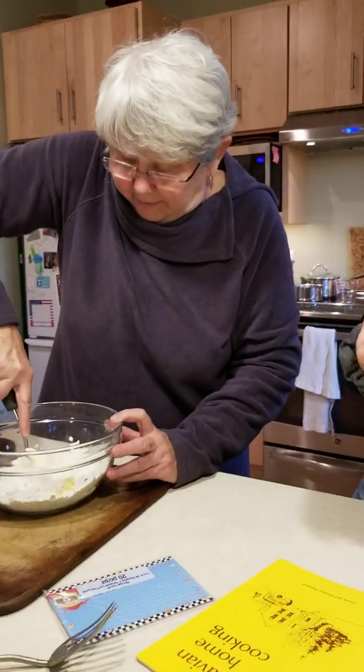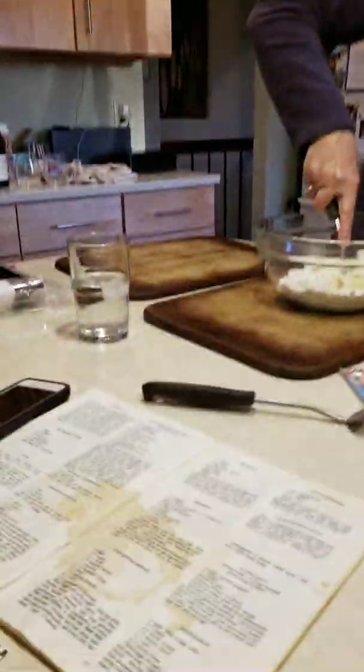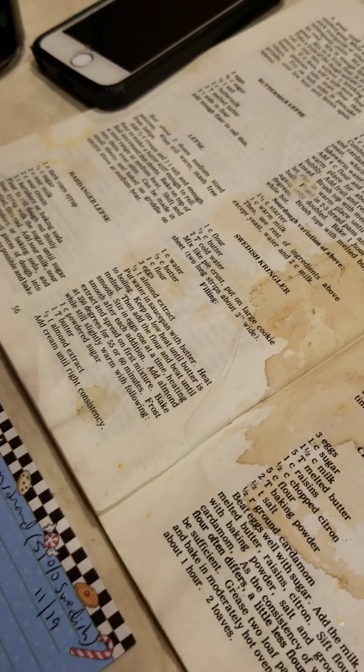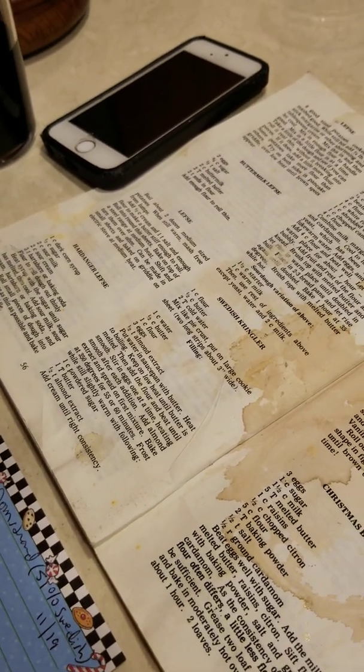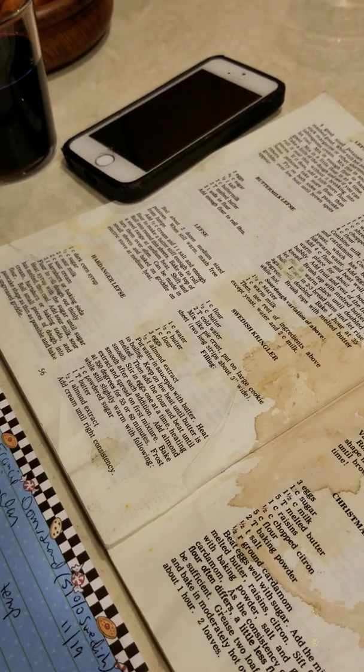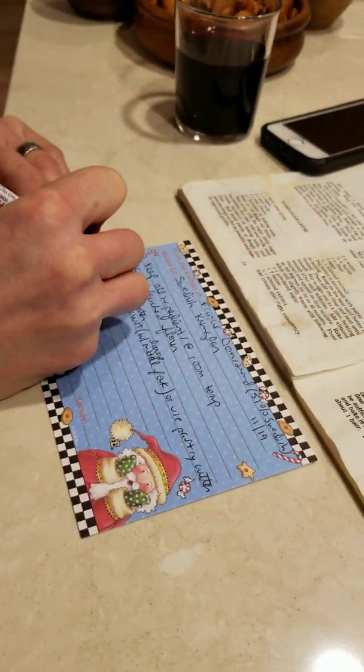I just put a pastry cutter in my cart. So we have a pastry cutter — could we use that? Yes, you can use it. Barry has a pastry cutter. The idea is to get it all cut up — see how it's cut up into crumbs — to get the butter and the flour integrated.